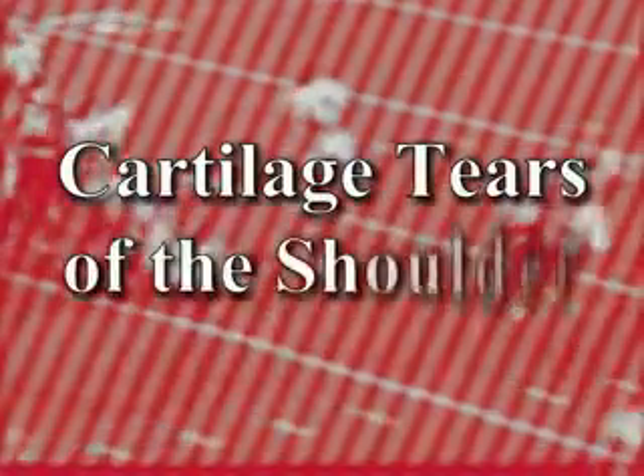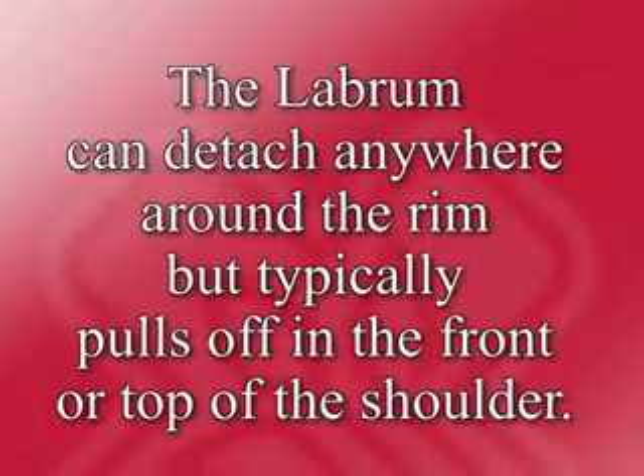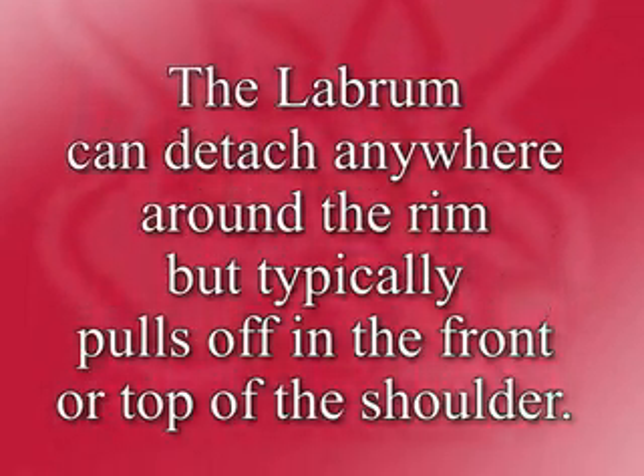Cartilage tears of the shoulder typically refer to injuries of the labrum, which is a thin, triangular shaped rim of cartilage that runs around the socket of the shoulder. It can detach anywhere around the rim, but typically will pull off either in the front or on the top of the shoulder.